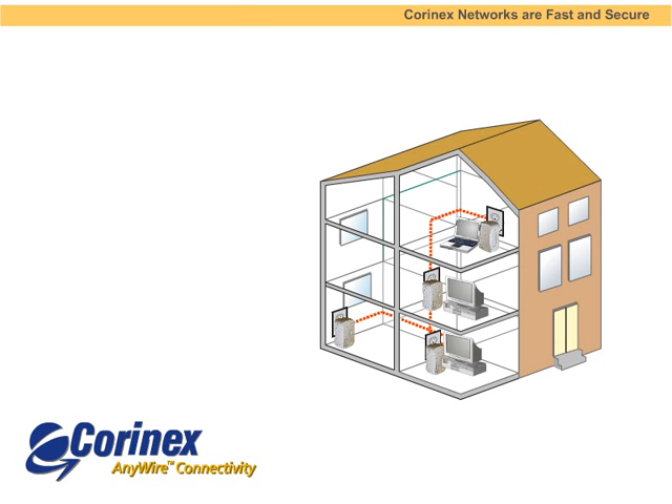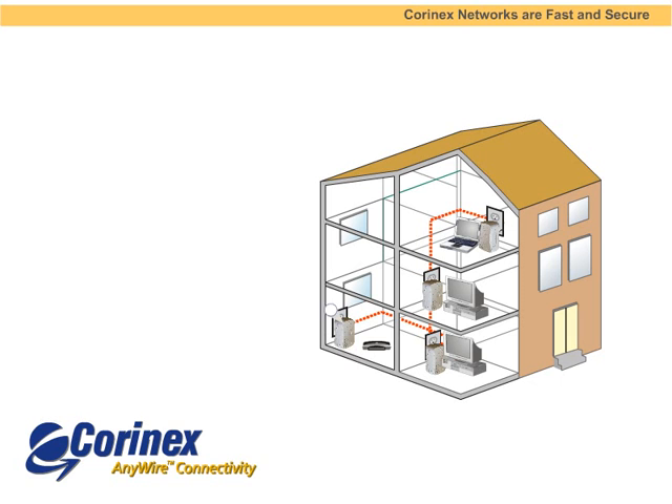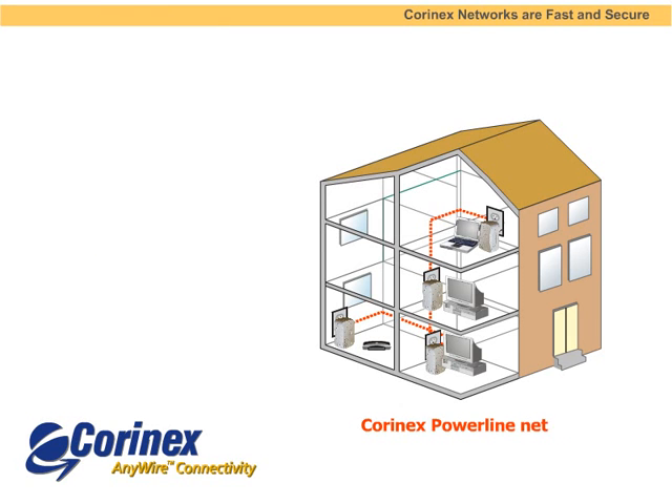The first adapter connects to your broadband modem or router. Installation is easy. Plug the AB200 adapter into the wall. Plug the supplied Ethernet cable into the adapter and plug the other end of the cable into the router. With the second adapter, you simply repeat the same process, plugging the Ethernet cable into the computer or other device.